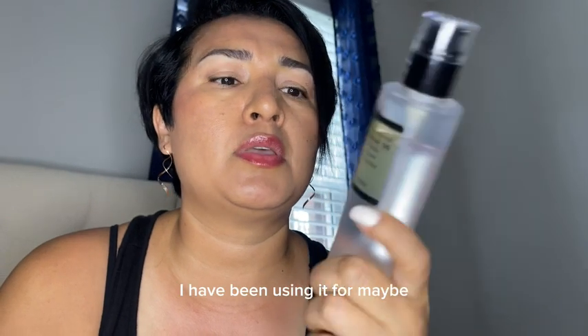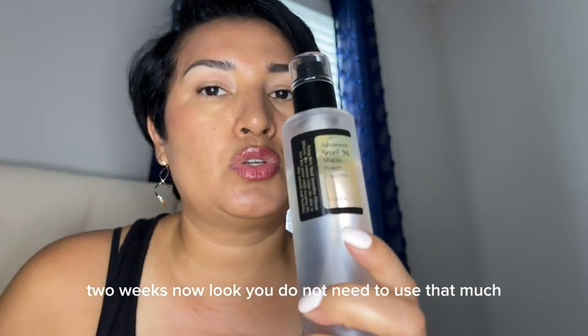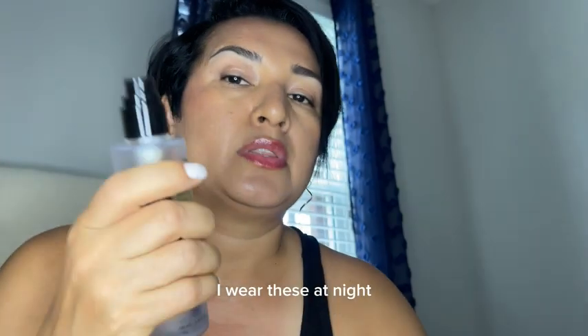I have been using it for maybe two weeks now. Look, you do not need to use that much. I wear this at night.